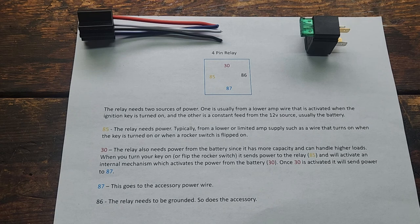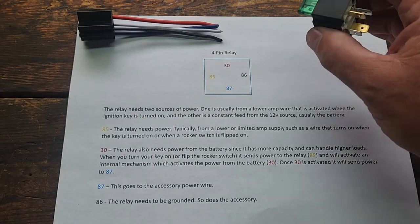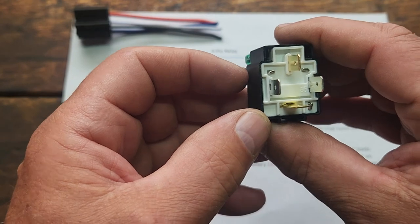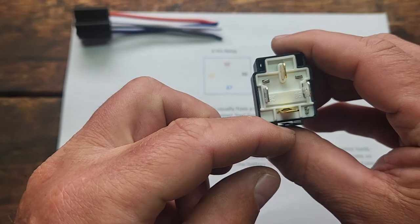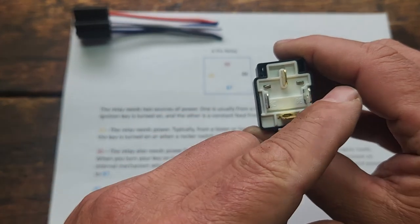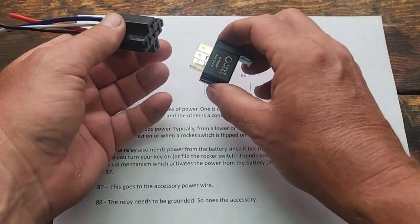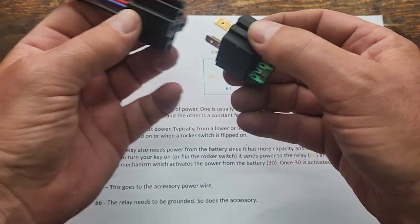So what I have in front of us is just the instructions, how I understand it, and a relay. The relay has four pins on it. It's a 30, 85, 87, and 86. If you look at the relay itself, those numbers are stamped on it — they're a little difficult to see. 30 is up here, 85, down here is 87, and then 86. The relay can only fit back into the plug in one direction, so you have to figure that out when you're putting it back in — you can't plug it in wrong.